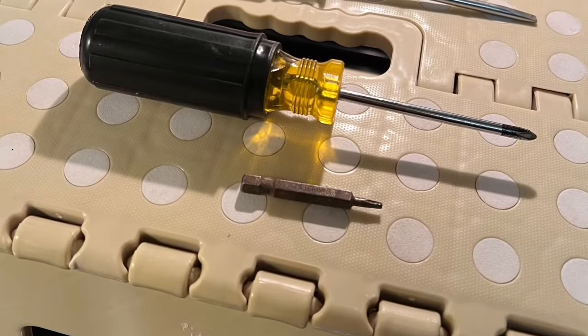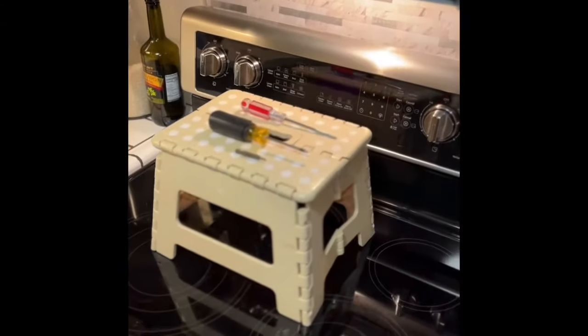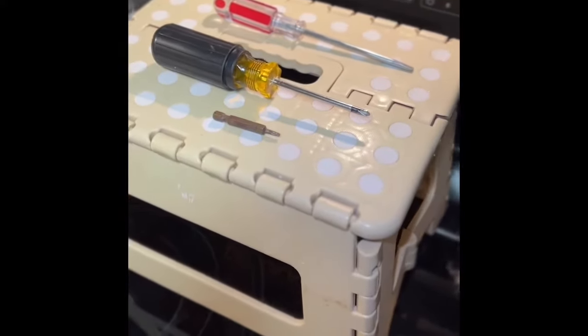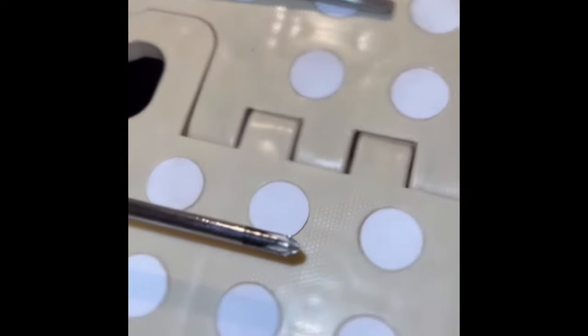To fix it, we just need a stepping stool, a Phillips head screwdriver, a flathead screwdriver, and a Torx 10 bit that we can hook up to our screwdriver to take out the little screw that holds the door switch in place. Not too many tools are needed.